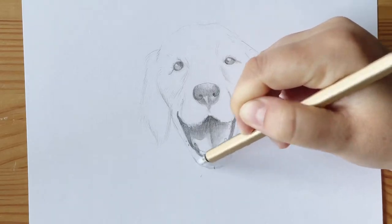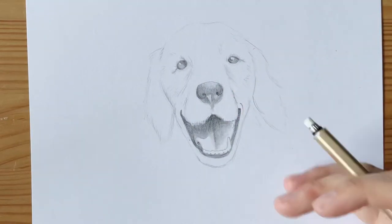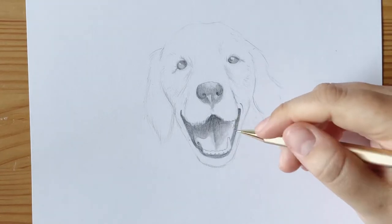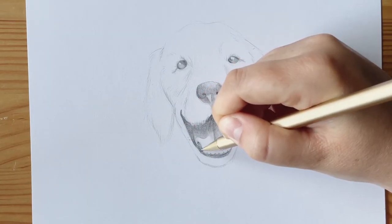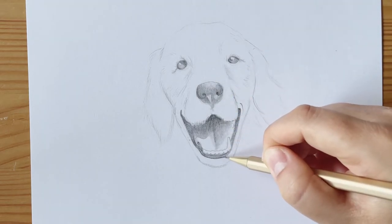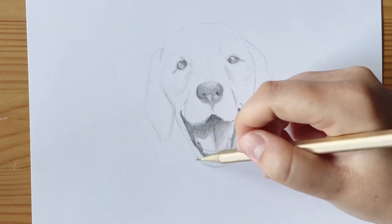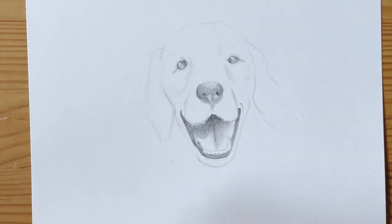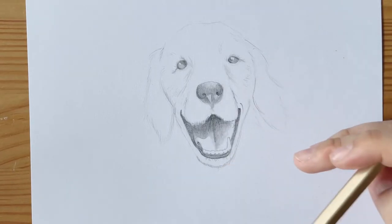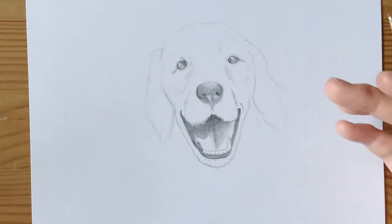For erasing, I don't typically recommend the eraser at the back of pencils, but this one is pretty nice, so I'm using it to get into smaller parts my bigger eraser can't reach. Usually you can use the corners of a standard rectangular eraser for that, or a kneadable eraser, which lets you mold it into whatever shape you need to erase. They can get dirty quickly and are kind of difficult to clean, but they're definitely worth it if you want to keep drawing.